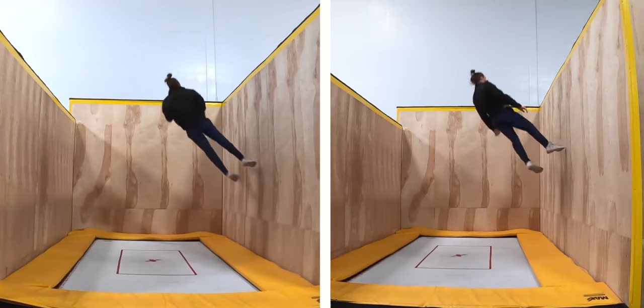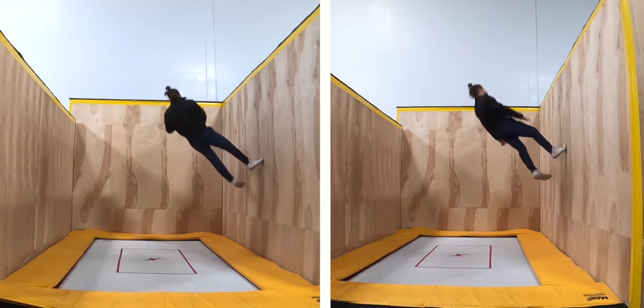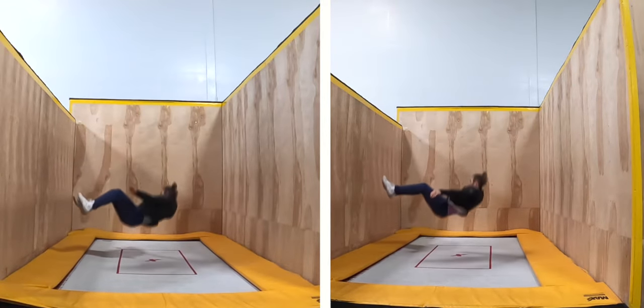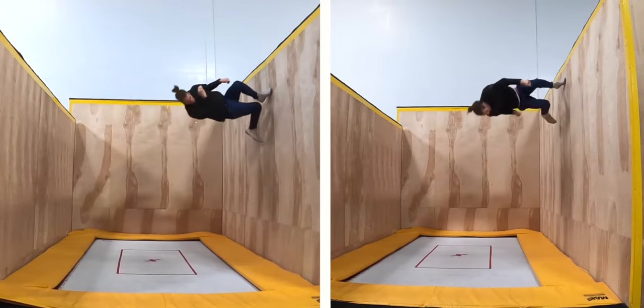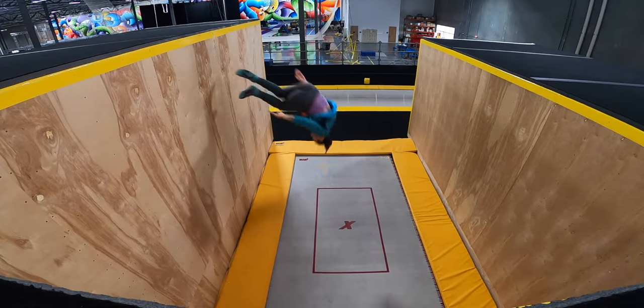Because this is technically a bigger trick, it might seem counterintuitive to push off with less power, but because you have to fit more twist into the same amount of flip, you need to try to actively flip slower than usual. Aim to land in the box, safely away from the springs on either side of the trampoline.